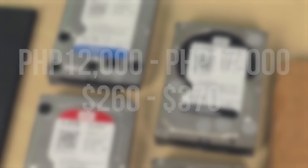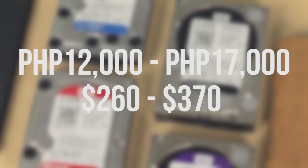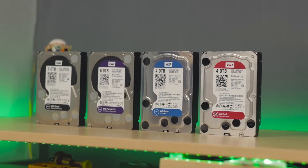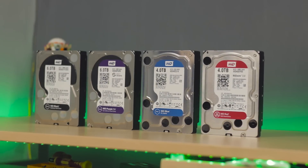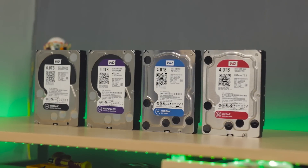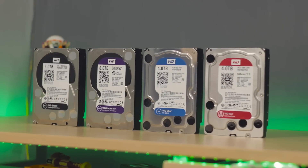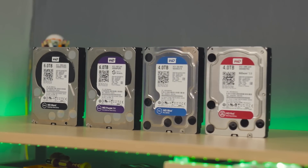WD drives range from 12,000 to 17,000 depending on the capacity. So there you go — now you know which drive is the right one for your next system. Just to summarize: Black is for maximum performance, Blue is a hybrid drive for day-to-day usage, Purple is for surveillance video recording and 24/7 usage, while Red is for reliable data storage like NAS.